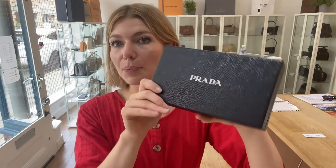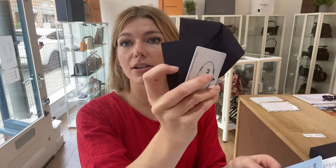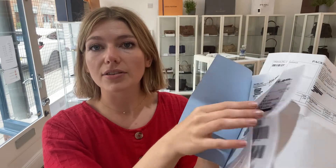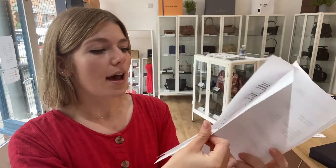It comes with the Prada box and the Prada tissue paper. This person has been very good and kept all the paperwork it came with — so here you've got the Prada envelope, the authenticity card, and a faux credit card. You also have the return instructions and the returns delivery notes, and the original receipts from when it was purchased. This was purchased in 2018.